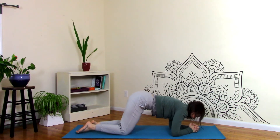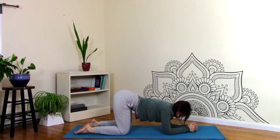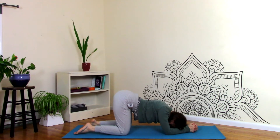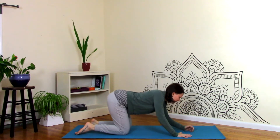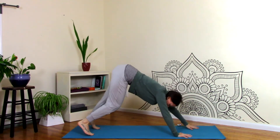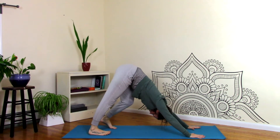Now you're going to rest just up center, so stack the shoulders over the elbows. The hips are over the knees, and let your head go. Let your heart go. Then come back to your hands and find down dog. Tuck the toes under and lift your hips. Take a couple pedals here.